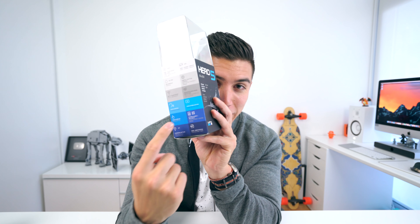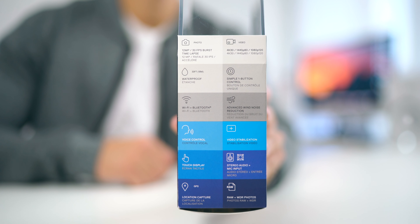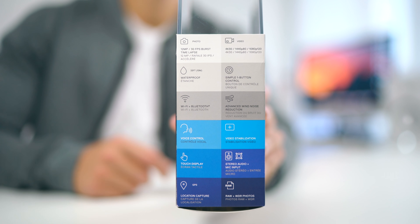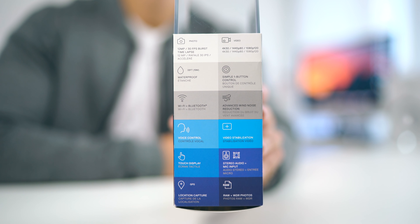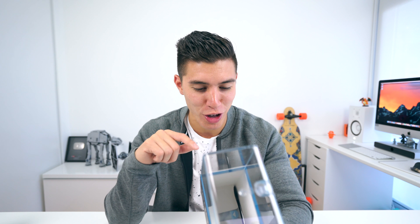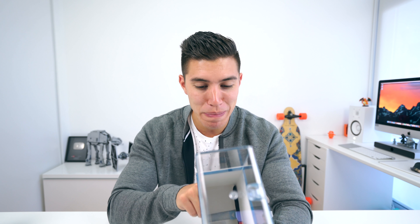The extra features here are mostly geared towards pro and professional users. So naturally we have the touch display, stereo audio, and a mic input. We also get GPS tracking, and you can record in RAW, which is key if you plan to grade all your footage on your computer.